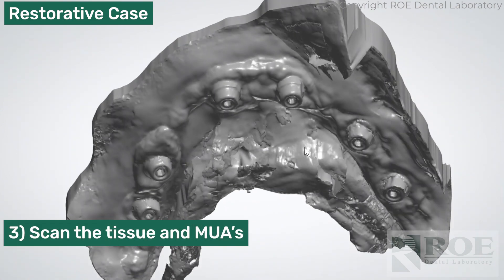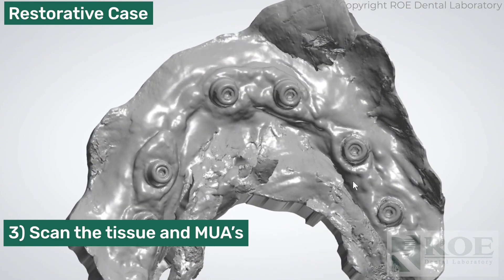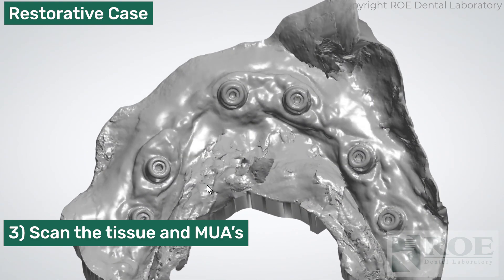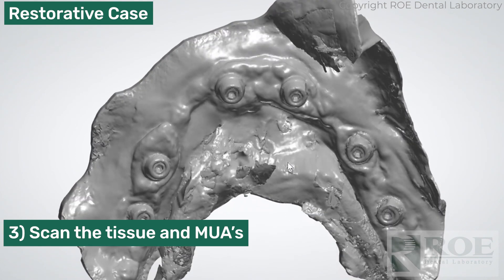Then scan the tissue and the MUAs. This is taken from our iJIG technology. We can bring this into the whole stack to design the intaglio of the prosthesis. Simply scan — you don't have to get the vestibule, we just need the ridge. Carefully get the ridge, all the tissue, and the multi-unit abutments, and we can bring this into the software.